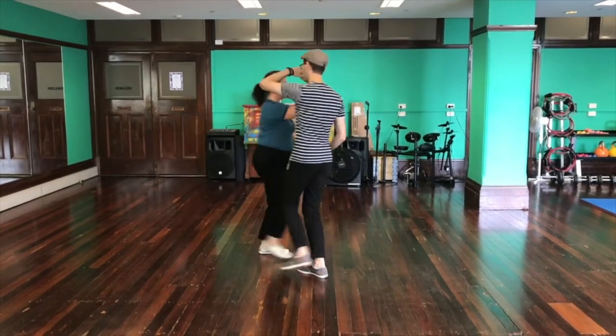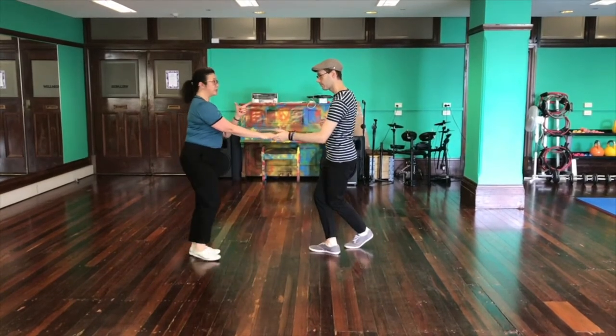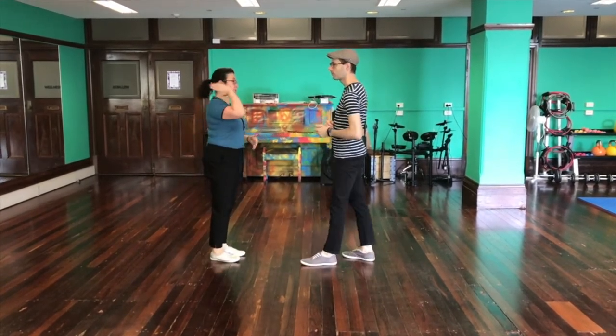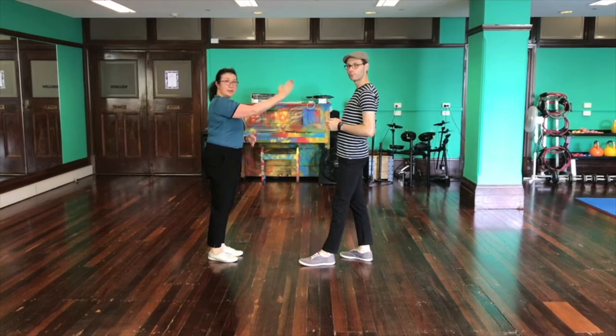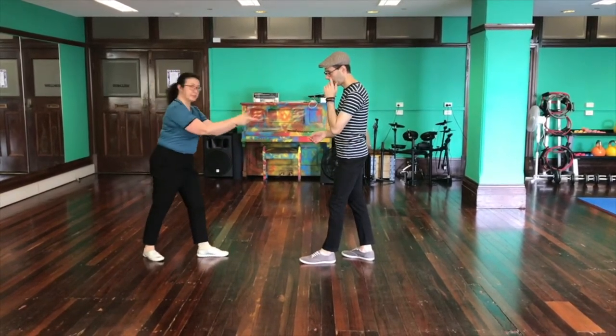We have a stretch, triple full step. Stretch, triple full step. Those two stretch points are really important. Then the follow is trying to go forwards until they are redirected back, and then I'm trying to go back until I'm redirected forwards.